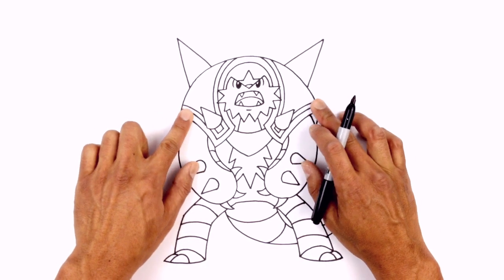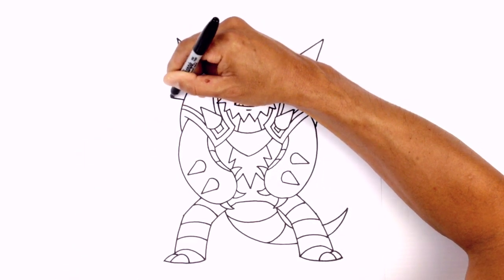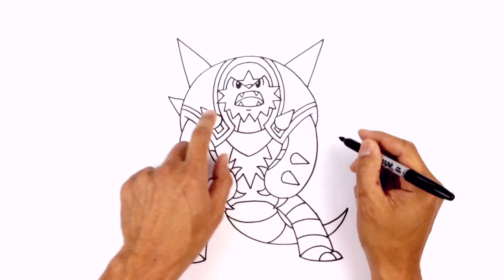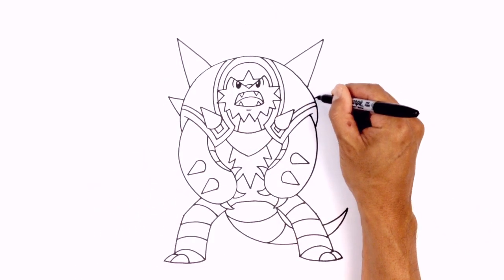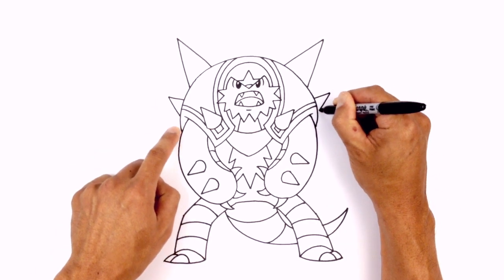One last thing — add a small spike on the edge here. Starting on the left side going up at an angle, pull that back in behind the shell. Do the same thing on the right — line this up, go up with a short angle, then come down in behind the shell.